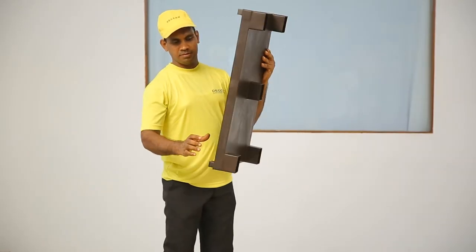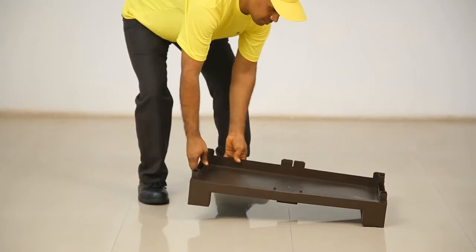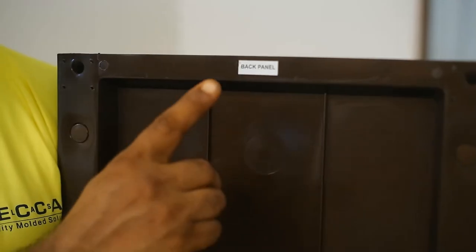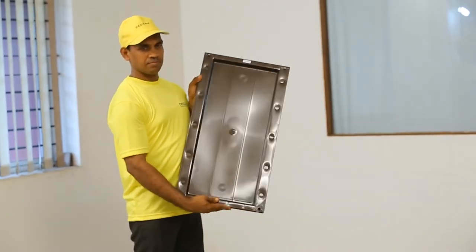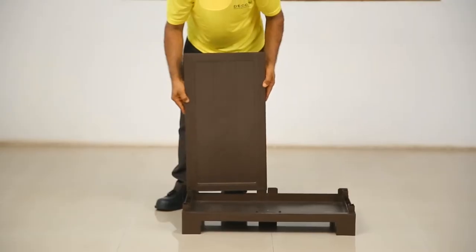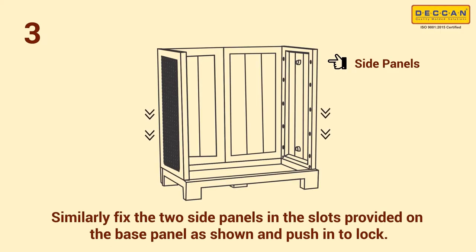Place the base panel using its legs as shown. Step 2: now fix the two back panels in the slots provided on the base panel. Push and interlock firmly. Ensure that the smooth surface of the back panels is facing the inside portion of the cabinet.